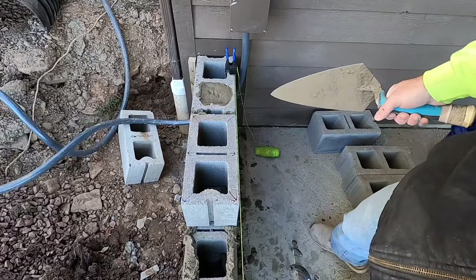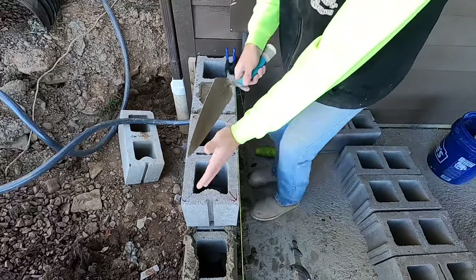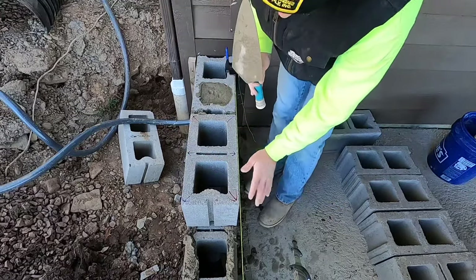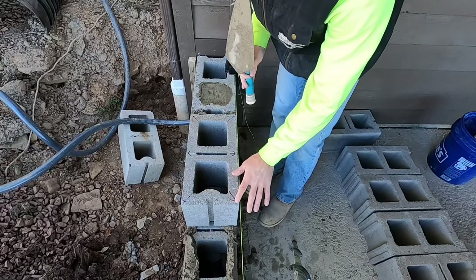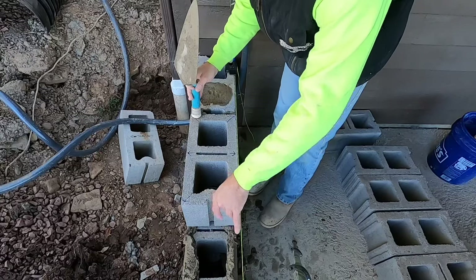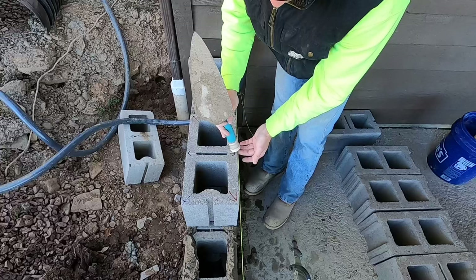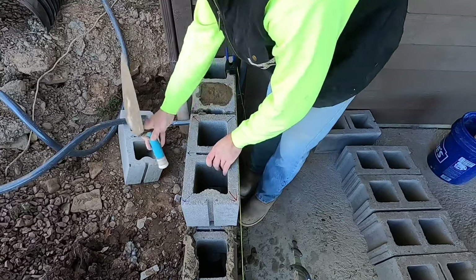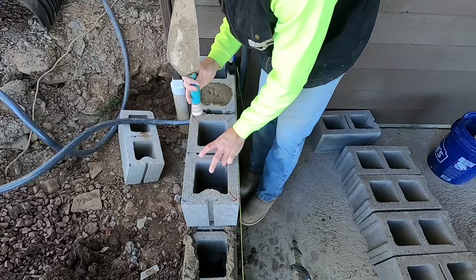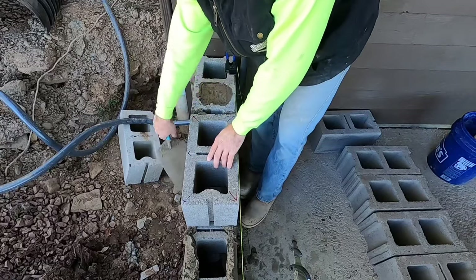You want to think of this like a teeter-totter. You see these arrows — red, red, blue, blue, black, black. So if this corner is too low and this one is too high, you would pick up on this red corner and tap down on the other. If this corner is too high and this was too low, you grab the center and tap it to turn the block to match up the bottom.